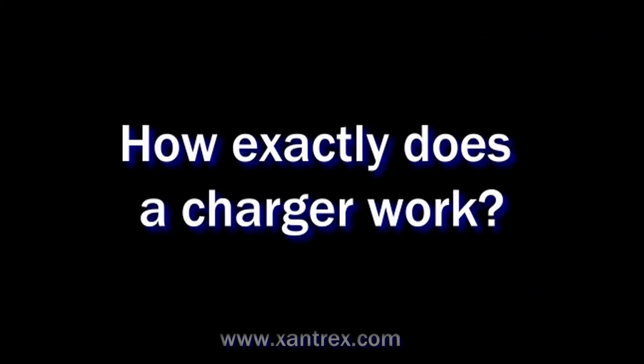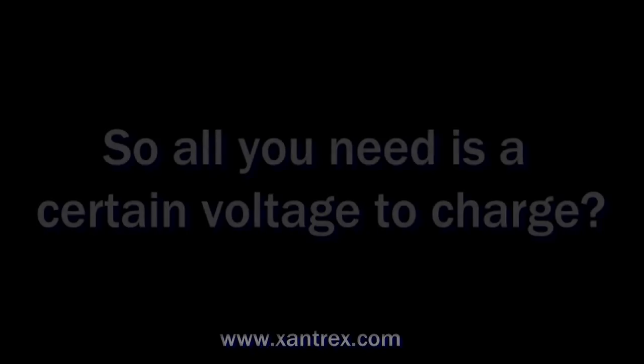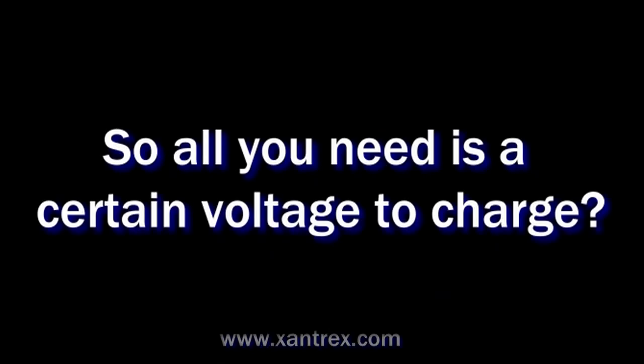How exactly does a charger work? Battery charging happens through what's called voltage differential. As long as a charger has a higher voltage than the battery, the current will flow from the charger to the battery. The higher the voltage, the faster the current will flow. So all you need is a certain voltage to charge? Well, to a point, but if the voltage is too high, you can actually damage the battery.